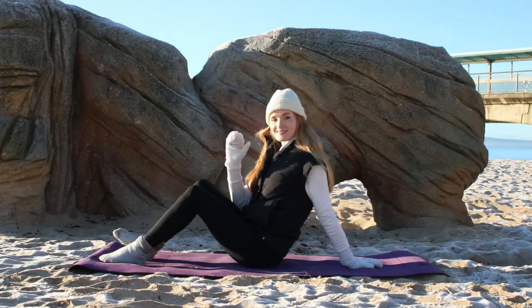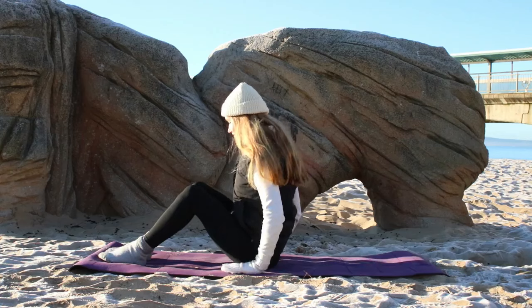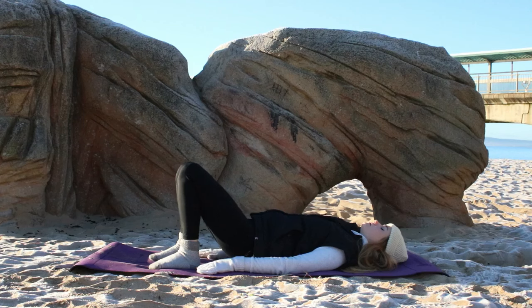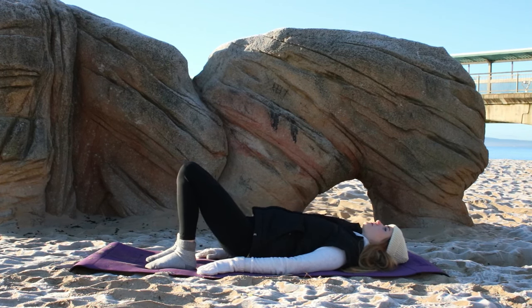Hello and welcome to our Pilates glute bridge workout. We're going to begin today reclined on the mat with our feet quite close in towards the glutes, knees pointing towards the sky, feet hip distance apart, arms down beside you. Just going to begin with regular glute bridges.